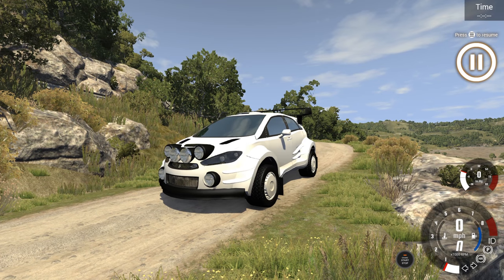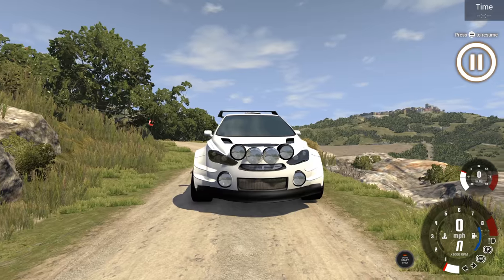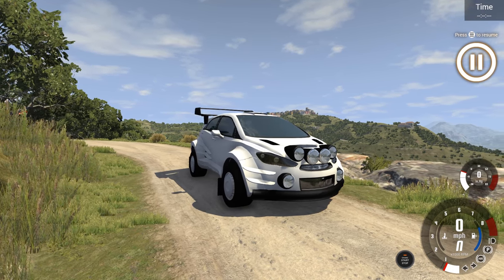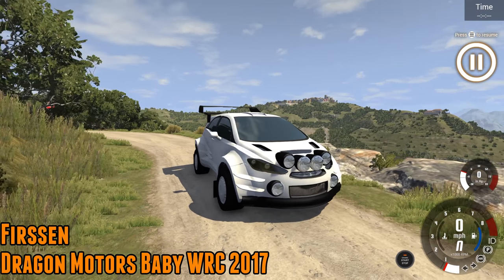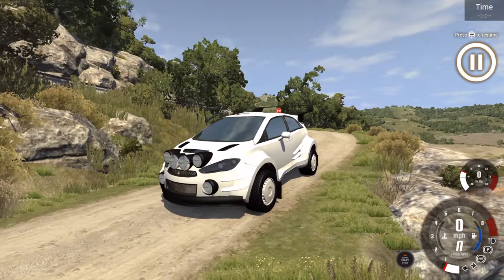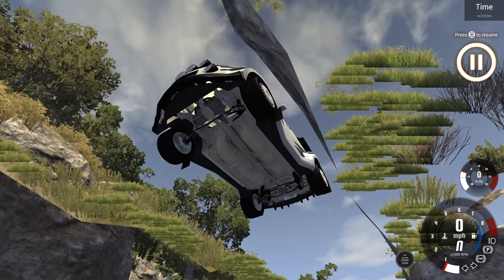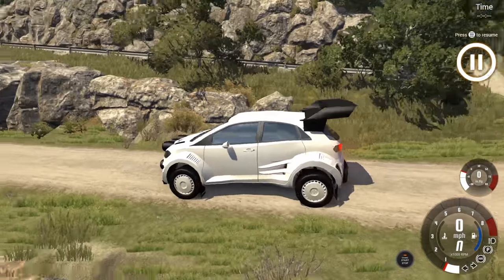Hello and welcome to the show. We are here on BeamNG Drive with more of your Automation rally cars taking on the nasty Italian stage. We start with a car built by Furzen — this is the Dragon Motors Baby WRC. It is very much a full-on rally car: 1.6 litre turbo i4 at the front, all-wheel drive, some 370 horsepower. The turbo i4 is a popular choice of engine overall and especially for today's episode.